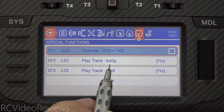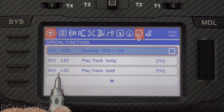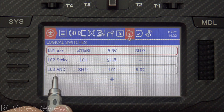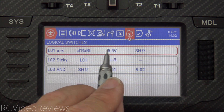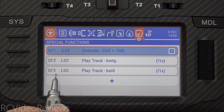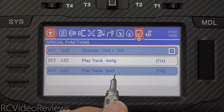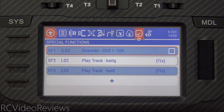We'll disarm the model one more time and drop the voltage down below our threshold — set now at five volts. When I activate the arm switch, L03 goes active: 'pack voltage low, arming disabled.' That's it. That's all you have to do to set this up.